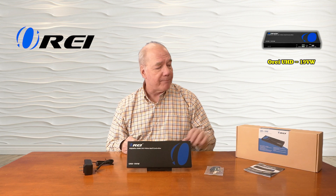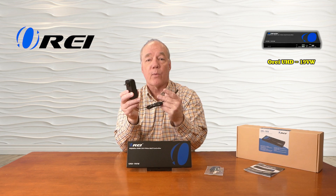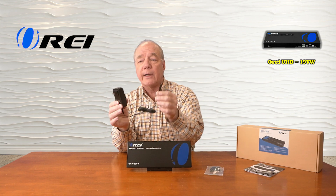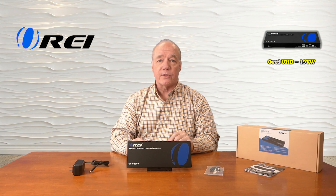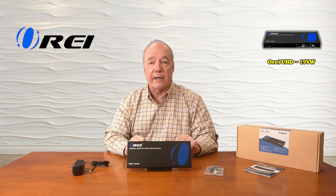So let's get started with the unboxing. When you first pop open the box you'll find the UHD-19VW. You'll find a single DC 12 volt 2 amp power supply — you can simply plug this into any standard wall outlet. The other end of the cable has a barrel connection on it which plugs directly into the back of the unit and provides all the power you'll need for operation. Also included is a bracketing kit you can use to mount the unit up off the ground and out of the way.